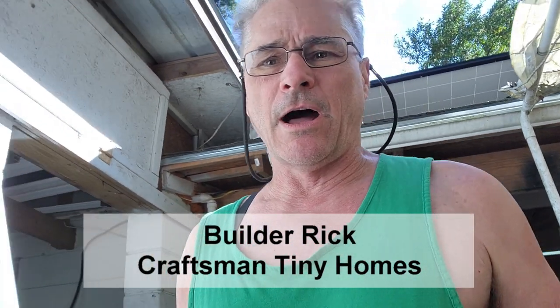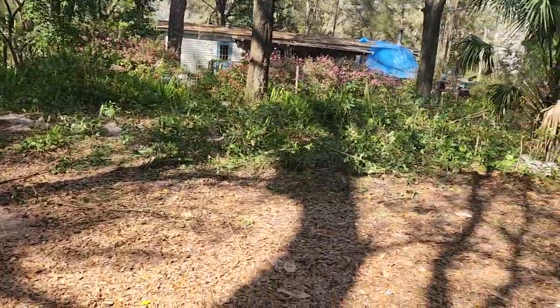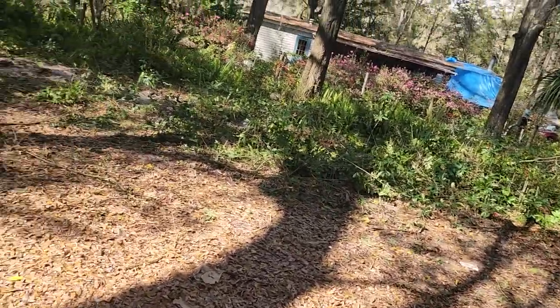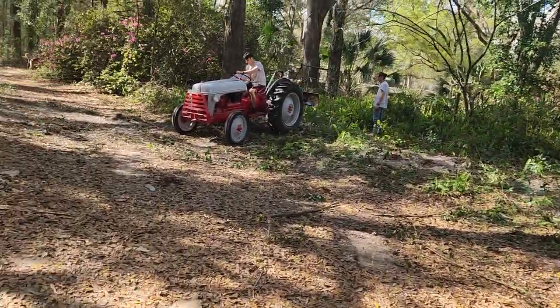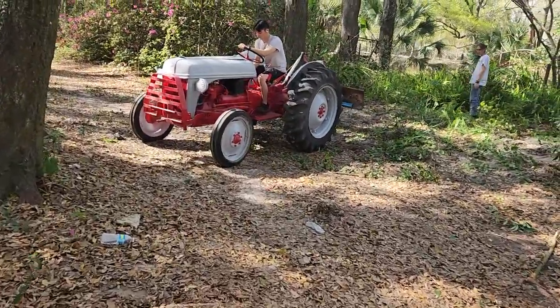Hey guys, been a while. I'm gonna start shooting a whole bunch of videos again. We're super busy trying to prepare for this really big build. What's going on here today — we're clearing out all this right here. We've been pulling trees out of there.